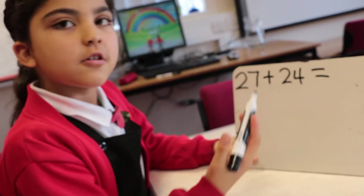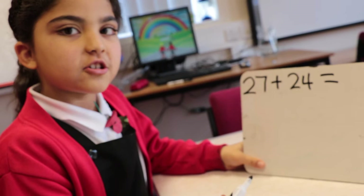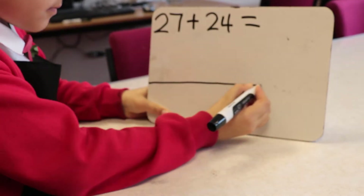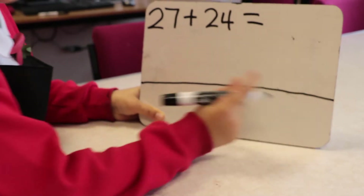27 plus 24. If you don't know what the answer is, you can use an empty number line. First you have to partition.